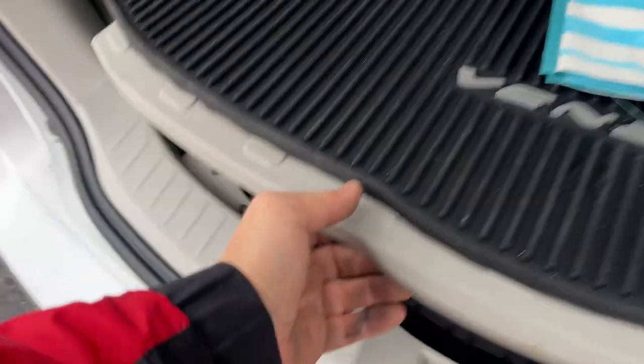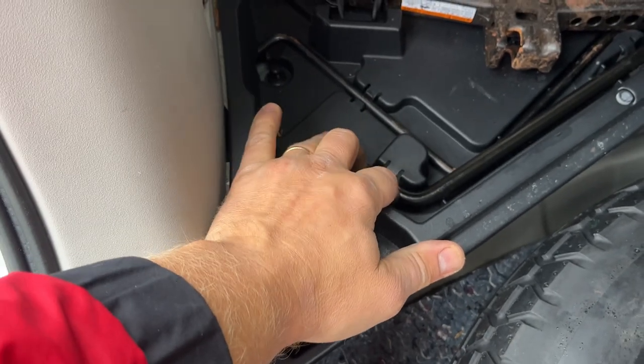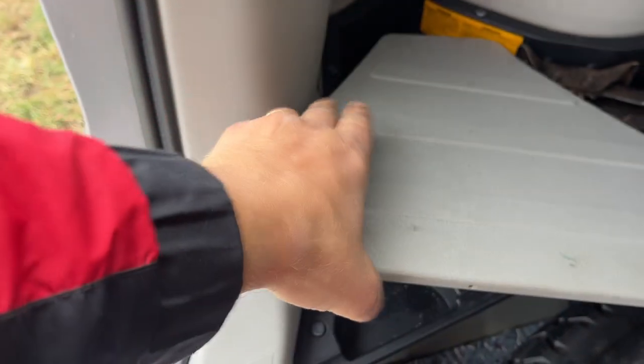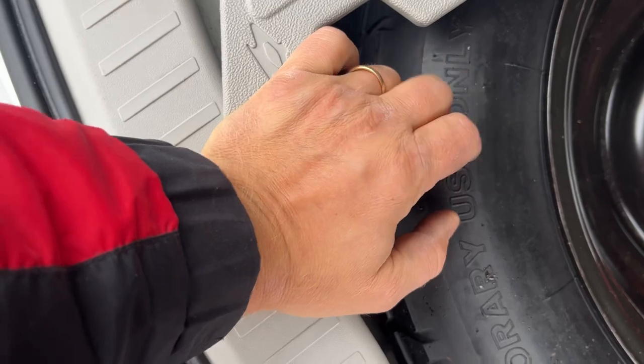In my Venza, for example, I have the jack here on the side and the lug nut remover right here. Make sure you check this once in a while — know where your equipment is, and also check that you have a spare tire, that it's not low, and that it's in good condition.